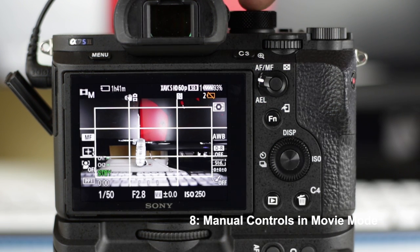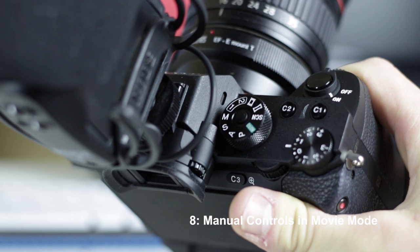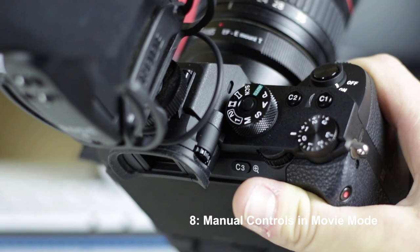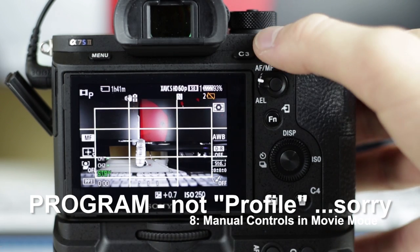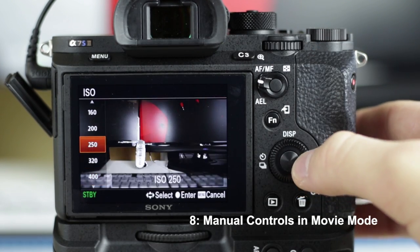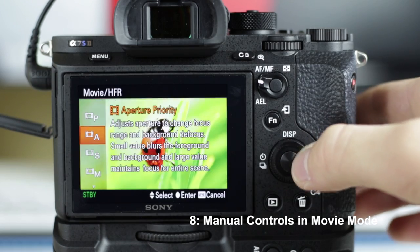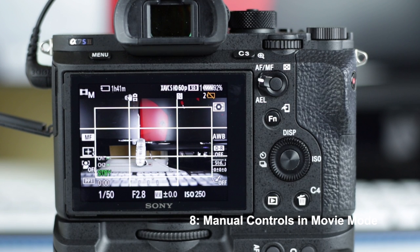The last big thing I discovered was how to have full manual controls in movie mode. When you're in the manual mode on the dial, you have full manual exposure controls, but you can't control the audio levels while filming. Whereas when you're in movie mode on the dial, you have audio controls, but by default it's set to program and it won't let you change exposure except for ISO. I eventually figured out that if you go into the function menu on the bottom right, you can change it from program over to manual mode within movie mode. I like to keep my dial in movie mode and put it into manual under the function button, so I have full exposure controls as well as audio controls — that's the nicest setup I've found.